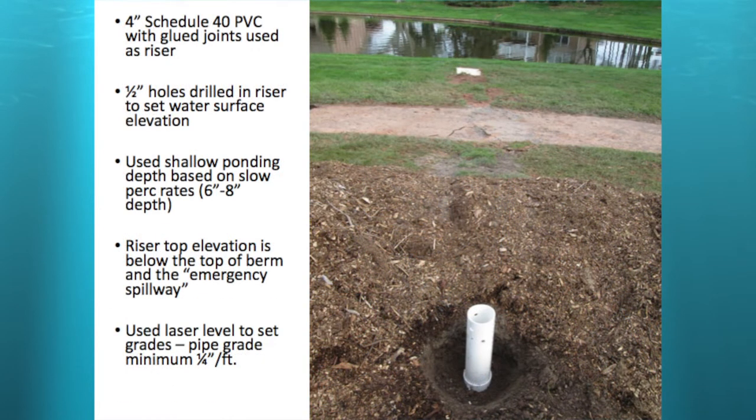That's the plastic riser — the riser part connects to an outlet barrel that extends down to the pond. I used a four-inch Schedule 40 PVC plastic pipe with a 90-degree elbow. The joints were glued so they're watertight. Then we drilled half-inch holes at different elevations — the lowest one sets the elevation of the ponding water. The top of the riser is an overflow, and I also used an emergency spillway overflow.